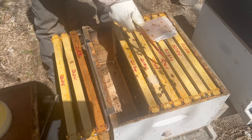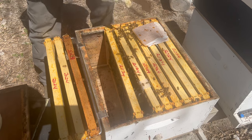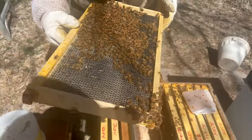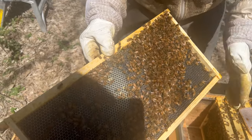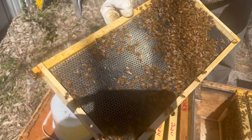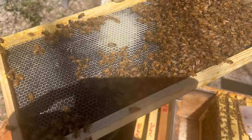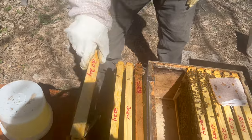This is where you have to be careful, because your queen is going to be on one of these frames. You do not want to squish the only bee you cannot squish at this time of year. You can see — gently blow on them — there's some pollen being stored there. I don't see any eggs, brood, or larvae. The queen is marked but she could be underneath, so if you gently blow they'll move around and you can see if she's underneath there. She's definitely not on that back side.